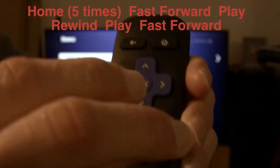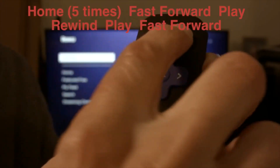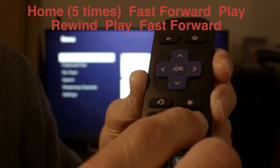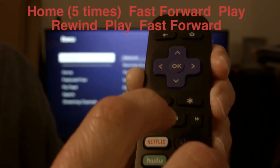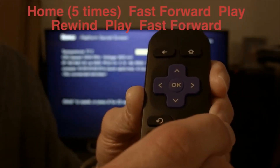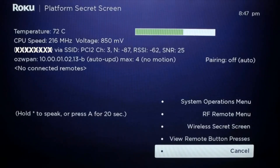You want to push the home button five times, then fast forward, play, rewind, play, fast forward. That should bring up the screen that we're going to right now.